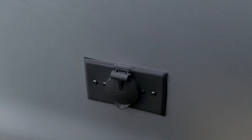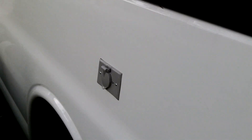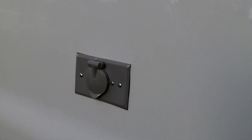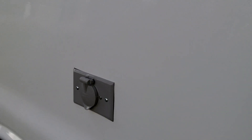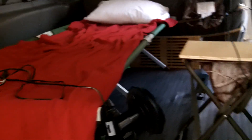I left the van there about two hours, came back and picked it up. I think I'm going to have them do a lot more work here. This gives me the option now of hooking up at a campground or even here at home, plugging in and having electric inside the van — that definitely goes a long way.